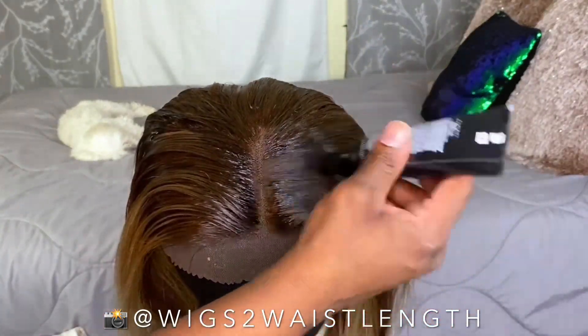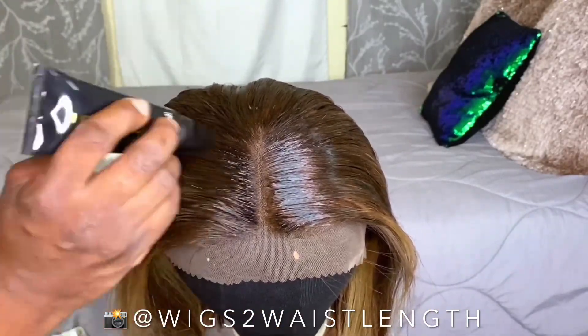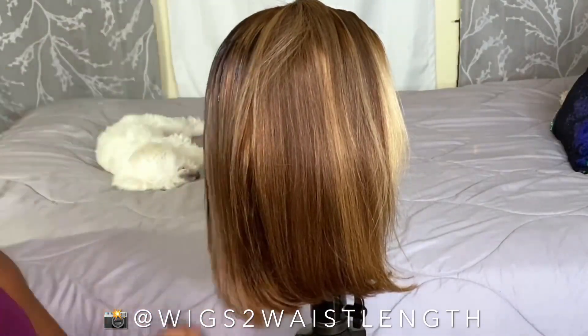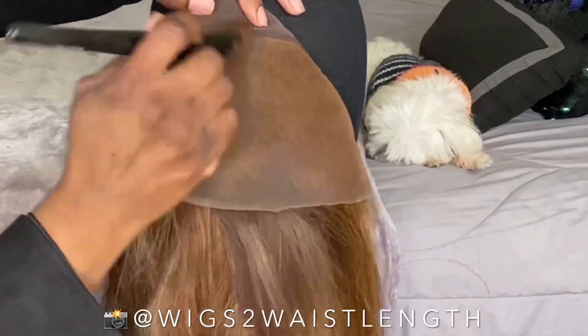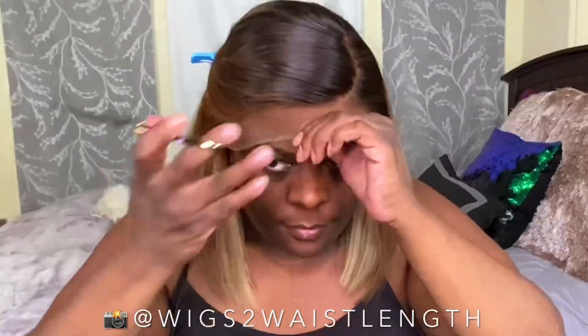So I decided to go with the Clairol root touch-up. I basically applied it along the top of the unit and attempted to do some dark roots and some streaks down the side. I will say, you do want to be careful — I did get some of the dye on the lace. But total time was less than 30 minutes, no lie, and I think it's super beginner friendly.